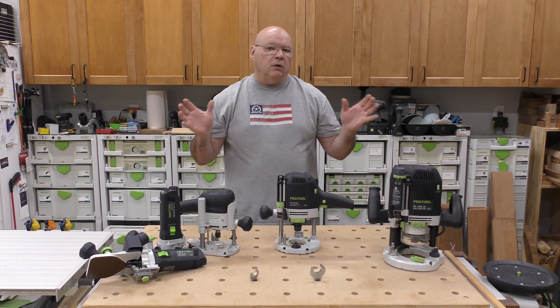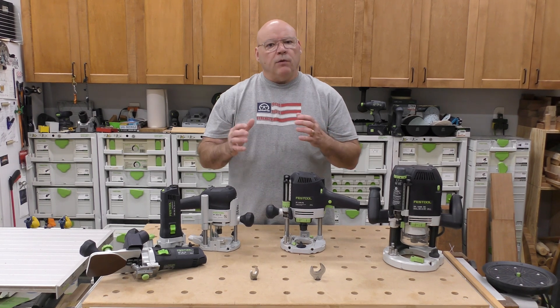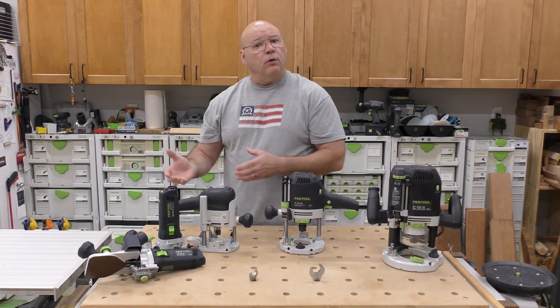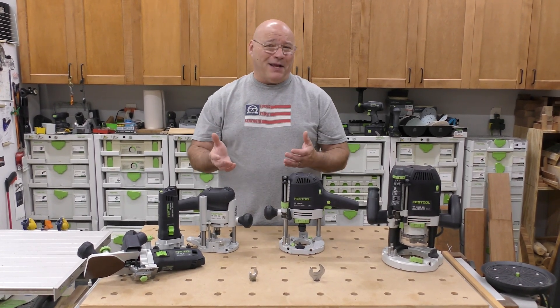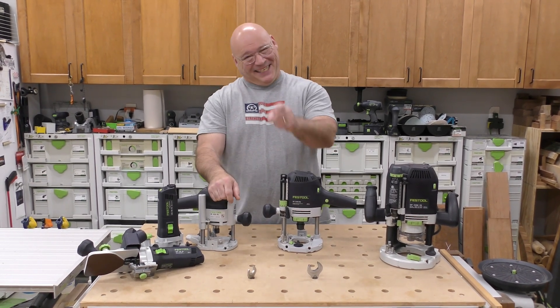So there you go. Hopefully this overall look at the Festool router system gives you a better way to make an informed decision. I truly hope it helped — be positive and stay sharp.